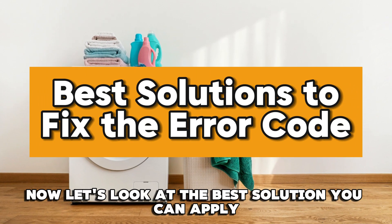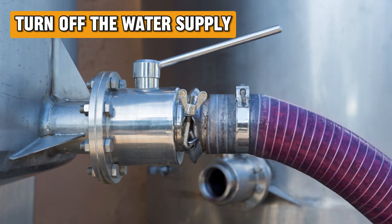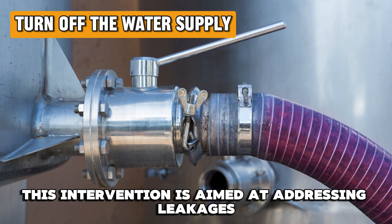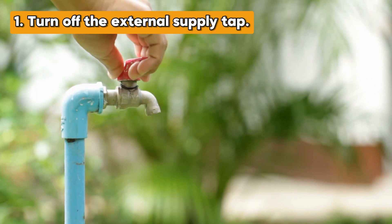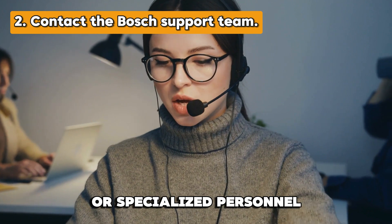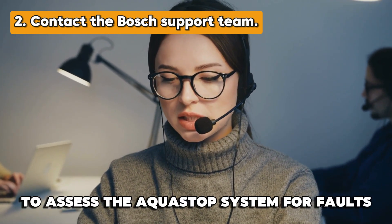Now let's look at the best solution you can apply to fix the E23 error. Turn off the water supply. This intervention is aimed at addressing leakages during water fill-in to the appliance. To do this, turn off the external supply tap. Contact the Bosch support team or specialized personnel to assess the AquaStop system for faults.